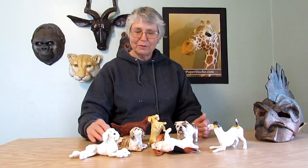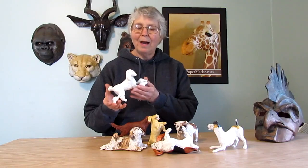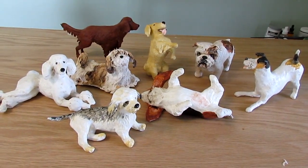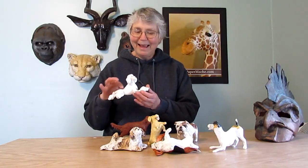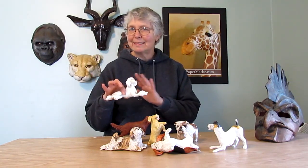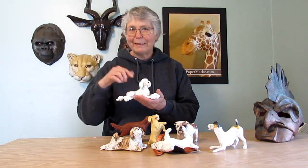Hi, I'm Joni from UltimatePaperMache.com and today I'm going to show you some tricks and techniques that I use to paint these little tiny paper mache dogs. I tried to make the painting part of this project as simple as possible, mostly because I don't like using a magnifying glass when I paint and these guys are so small that you can actually get away with some really simple painting methods and still have them turn out really nice. So let me show you how I did this.